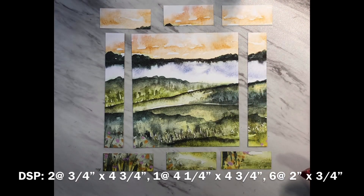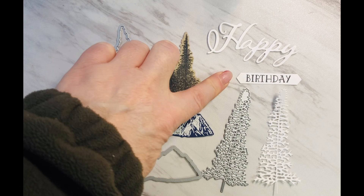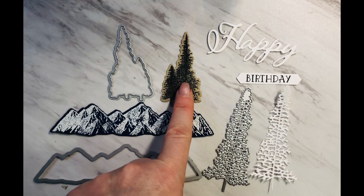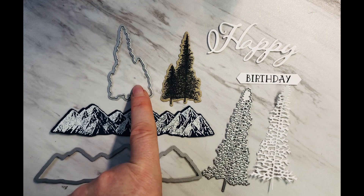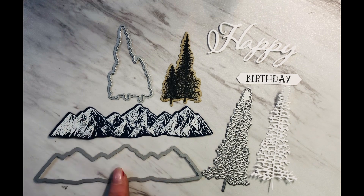If you're using a different designer series paper the way you cut them out to fit together is not as important, but because this is a background that has a scene I wanted to make sure that the scene was continuous in the card. I went ahead and prepared all the pieces to decorate the front of the card. So I die cut the word happy, stamped the word birthday with Memento Tuxedo Black, cut out this tree in white, used some soft suede and stamped the image of the trees in black, cut them out, and then on the blue cardstock I stamped using Versamark and then heat embossed some white over top to make them look like snow-covered mountains.